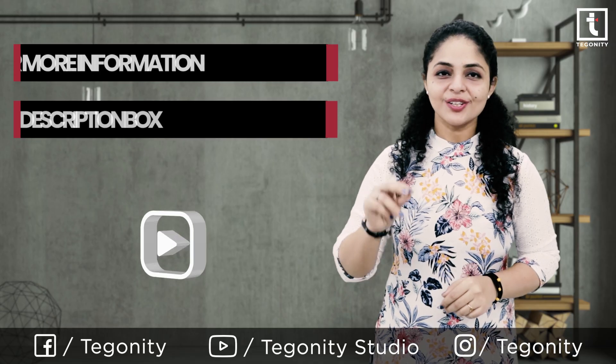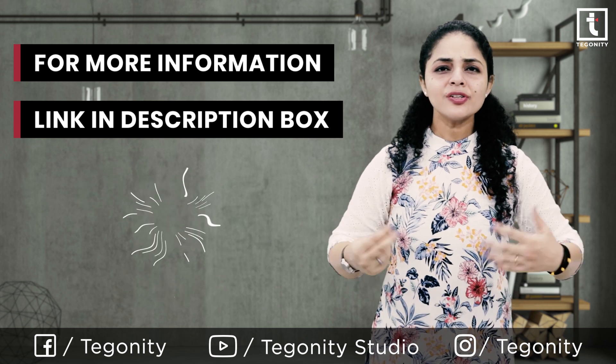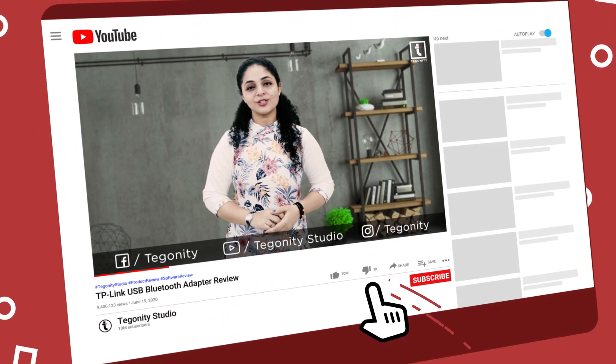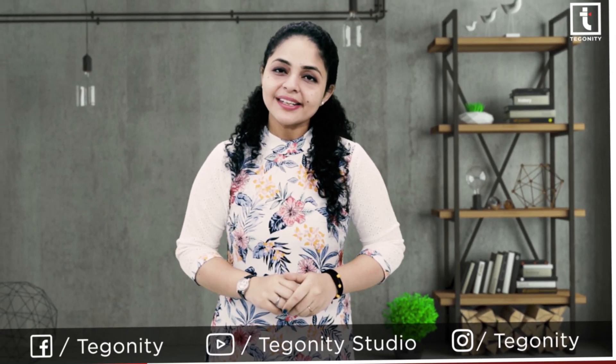If you want to know more, check out the very first link given in the description box of this video and turn your PC or laptop into a Bluetooth-enabled one. If you liked this video and the information, hit the like button and share this video with your buddies. Keep growing by smashing the subscribe button and tapping the bell icon so you don't miss the very next upload.